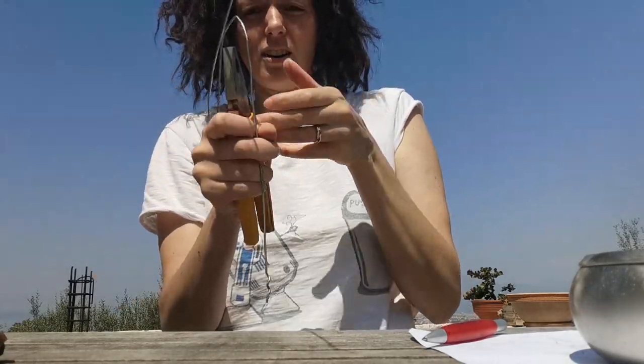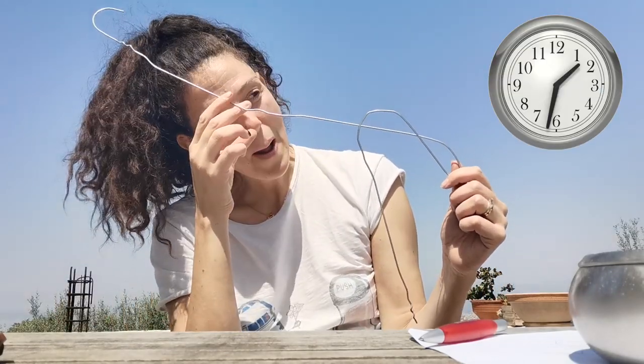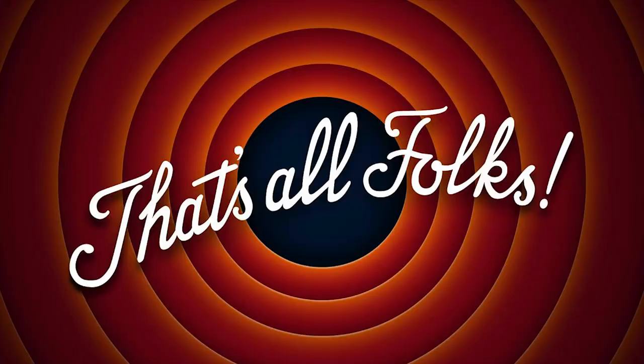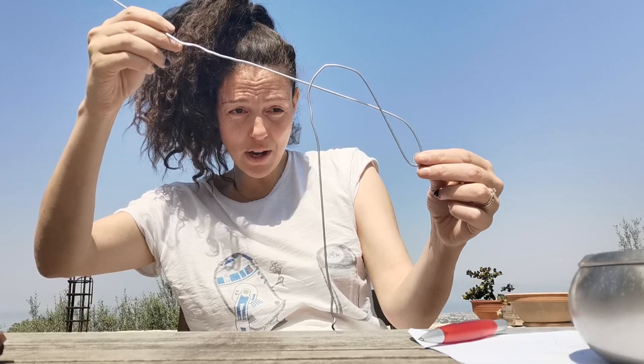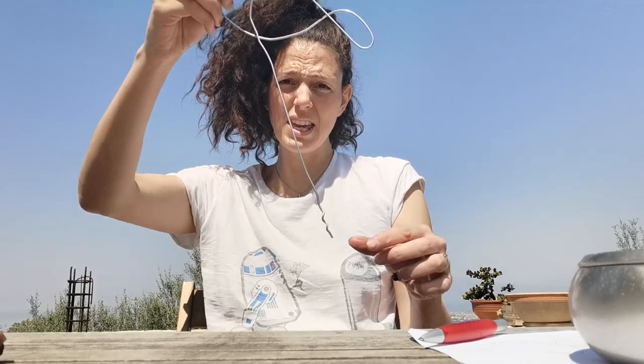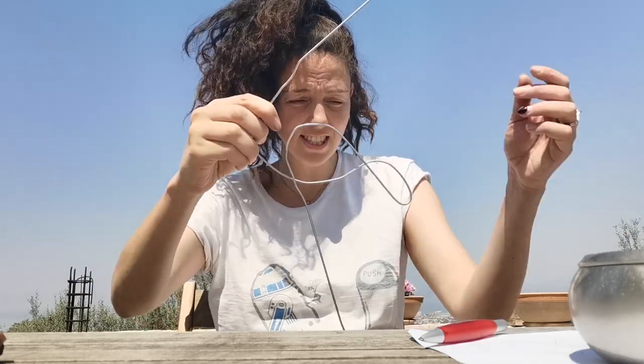Almost there! Do you see my... how do you call it? Flamingo neck! Maybe he can have just one foot. Yeah, why not? Flamingo neck!